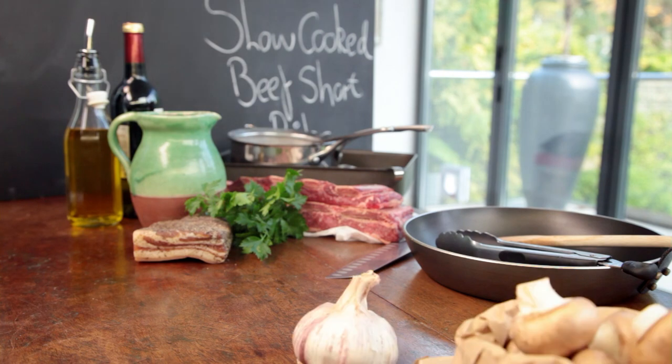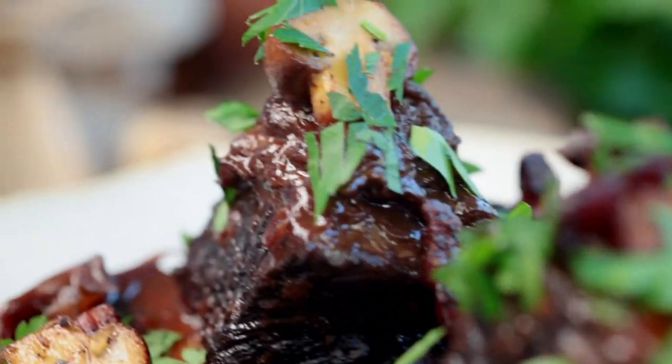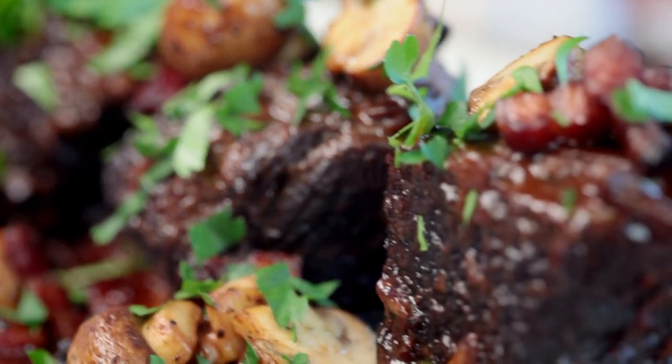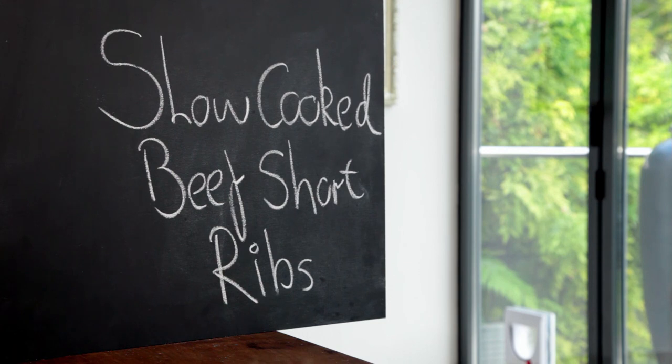Slow cooking is one of the best weapons in the chef's arsenal. Not only is it easy, it's also an incredible way to transform meat into mouth-wateringly melting dishes. Mastering the art of slow cooking is something every cook should learn. First up, my phenomenal slow-cooked beef short ribs. Slow cooking is a brilliant way of getting lots of extra depth and intensity into your dishes. The secret is to lock in all those flavors at the start and let the ingredients do their thing as it cooks.